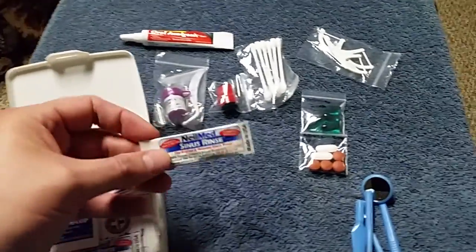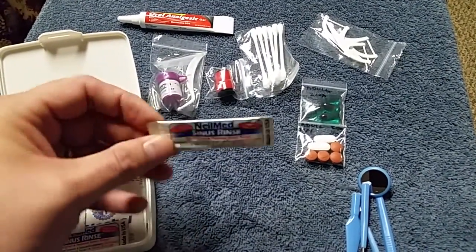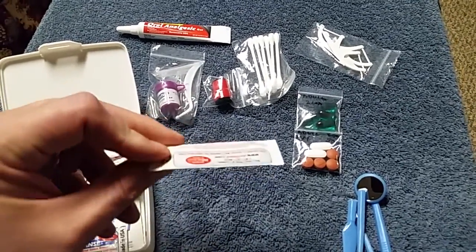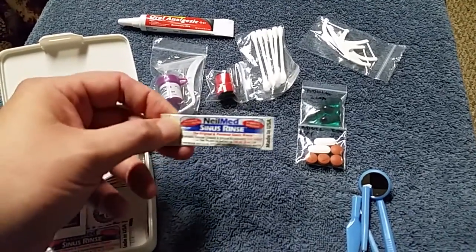These are sinus rinse packets. It's a buffered saline solution, buffered with baking soda. It's real good to rinse your sinuses out with, and also to rinse your mouth out with. You can get these in a pack at Walmart — a gigantic pack of them for I think five to ten bucks.